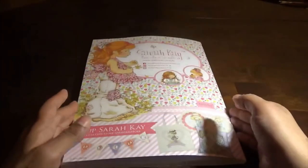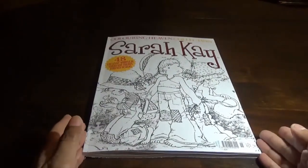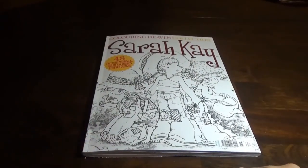So you get the back of it and some of the things in it. If you liked this flip-through of this Color in Heaven special, give it a thumbs up. Happy coloring!